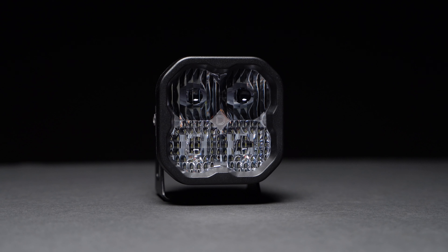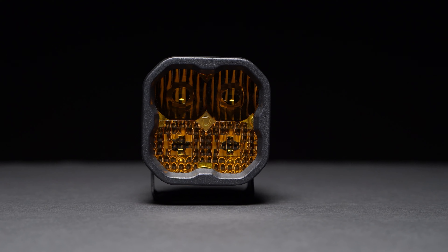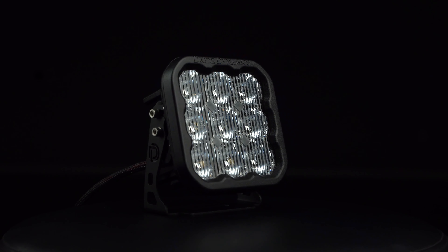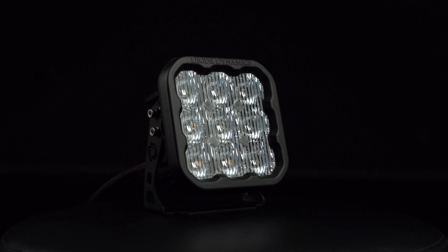We offer these in 6000K cool white or 3000K selective yellow output along with an amber backlight. If you went with our SS5 option, you'll have an additional eight selectable RGBW backlight colors to choose from.